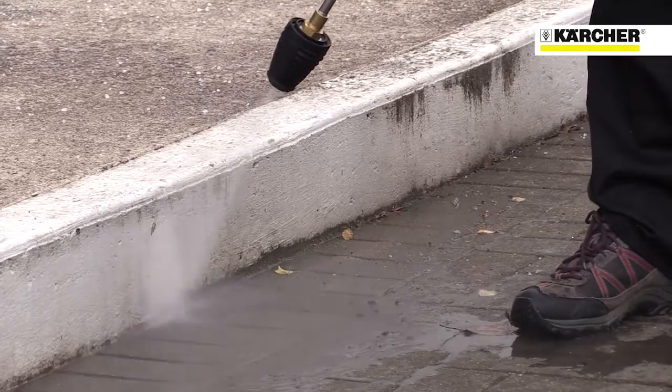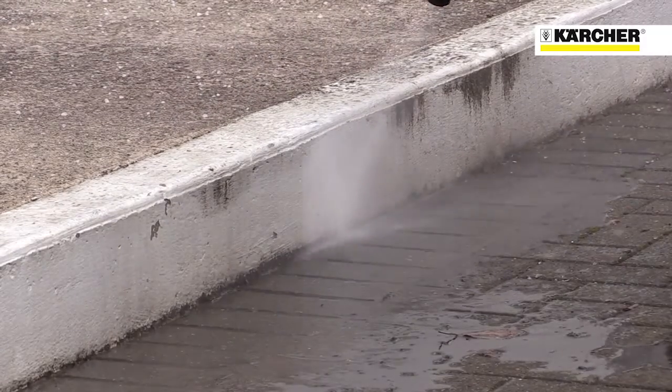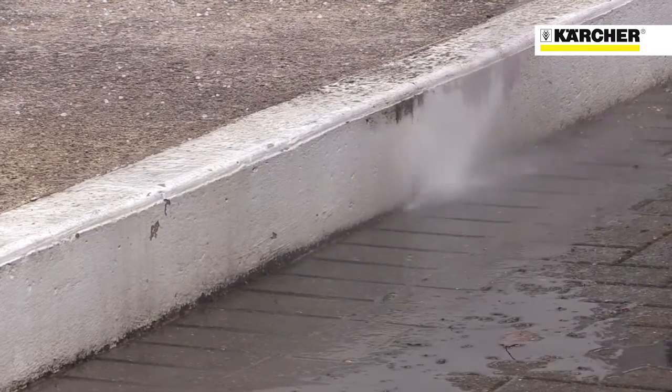The 711 also features Karcher's incredible dirt blaster nozzle, that rips through stubborn dirt easily and quickly. Perfect for cleaning tools and equipment after a job.